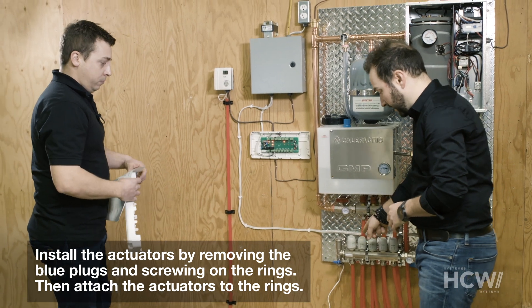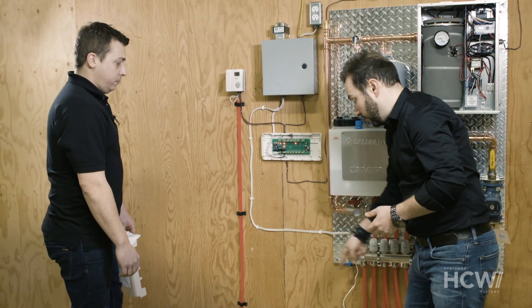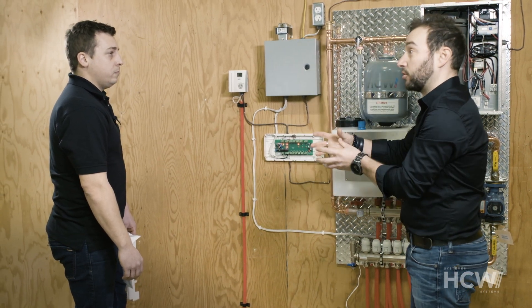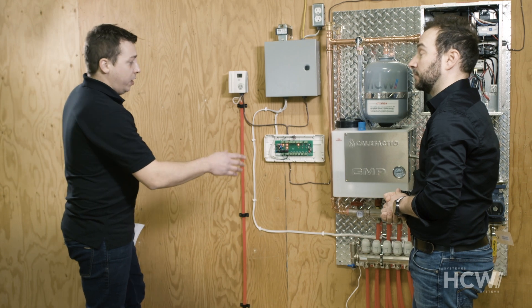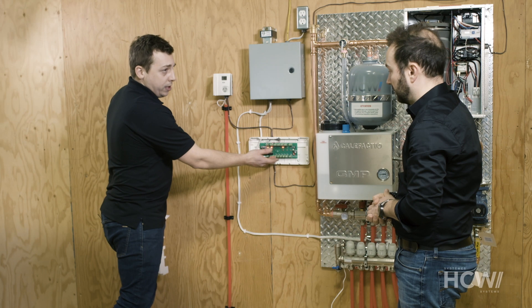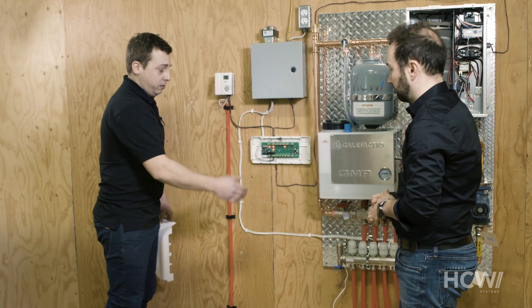This will serve as an electronic switch for the circuit and it will be connected to the thermostat — one in each room of the house. The actuator is connected here. When the thermostat calls for heat, it activates the actuator, or else it turns off once the demand for heat has been met.